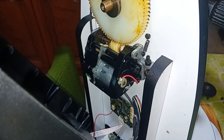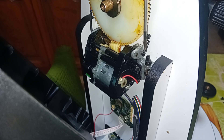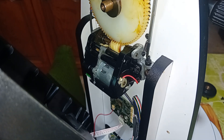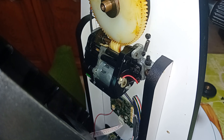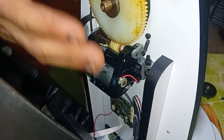Next, you will need an Allen key bit. I have one on my screwdriver here and you need to loosen this one. Mine is loose — as you can see, I will show you about three turns. You don't need to exaggerate, just get it a bit out — it's not much.